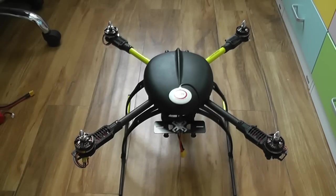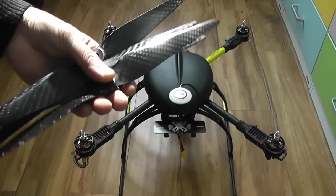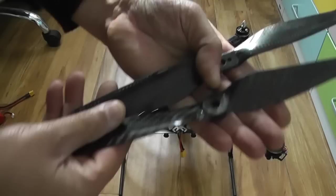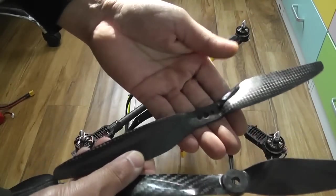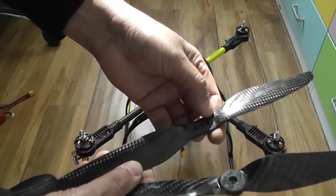Now that you understand which propeller goes where, get your propellers out. It could be 11-inch propellers and 10-inch propellers. 10-inch Mark II propellers will install differently, and on OFM 650S V2 your propellers will install differently. So two types of propellers. These are the Mark II propellers — they have three holes in the middle and they need two screws to fit on your motors.